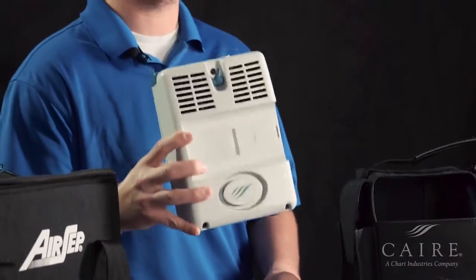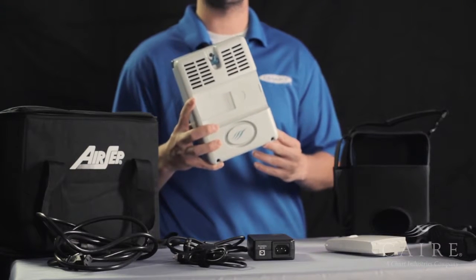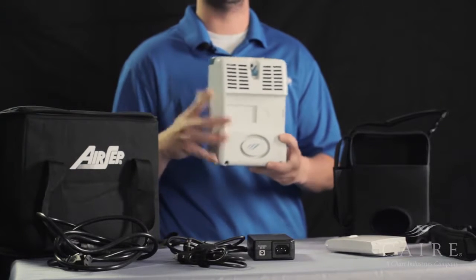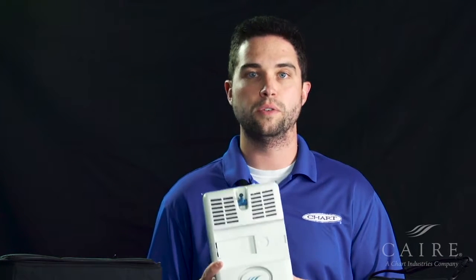Hello, I'm Taylor Ingram with Chart Industries. We're here today to go over what to do when you first receive your brand new AirSep Freestyle oxygen concentrator. The AirSep Freestyle is a portable oxygen concentrator device that has pulse settings one, two, and three. It runs on battery pack power, as well as power plugged into the wall or plugged into your car, so it's a true portable unit that goes wherever you go.